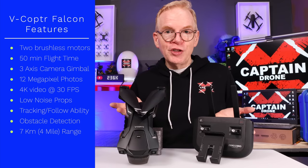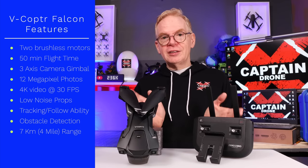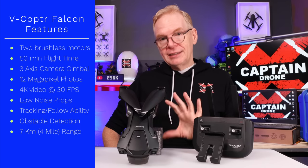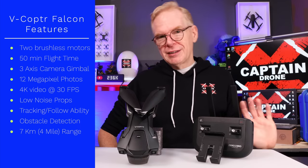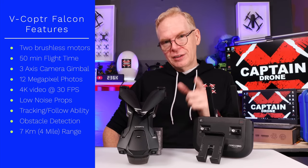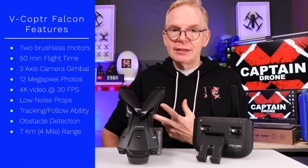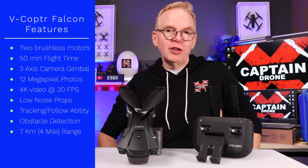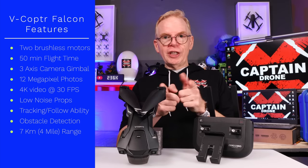Between the controller and the drone they are using the 2.4 gigahertz spectrum of communication, which is really good for long distance, range, and penetration. In my tests it does have good penetration. As for range, other YouTube reviewers didn't get very much range, and I did a small range test in this video. Since it only has two motors, it has a wind resistance of class 5, which is pretty good for most drones. Alright, let's get into my review.